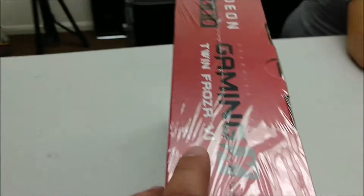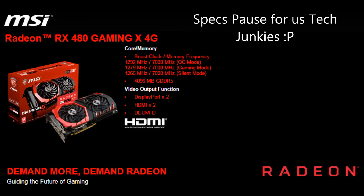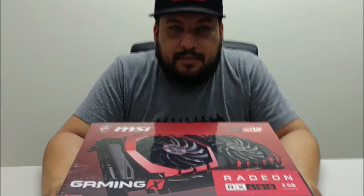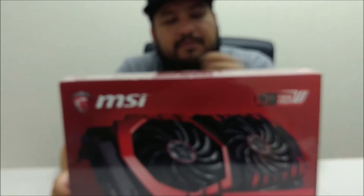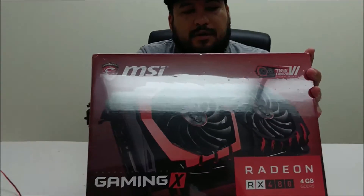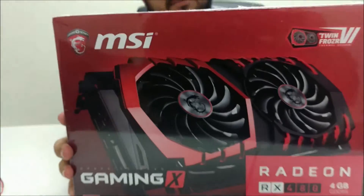It's a bit of a mess here in the room. So I'm going to have Chris take over. Hey everyone, so on the intro we're looking at the MSI RX 480 Gaming X edition. Let's go ahead and get this open and see what it has to offer.